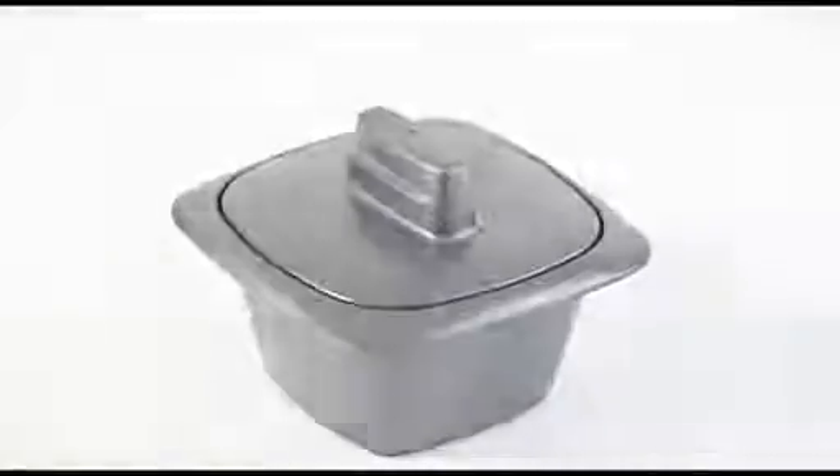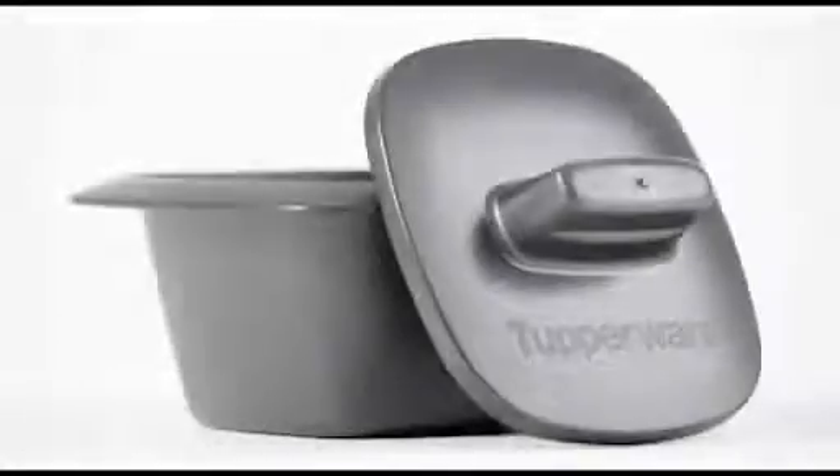The new Ultra Pro Individual Cocotte is the elegant and most convenient way of baking and serving individual dishes to the guests and family. The Ultra Pro Individual Cocotte is made of two parts, a base and a cover.